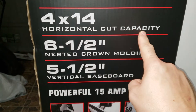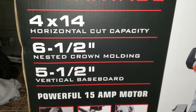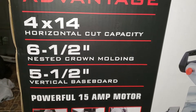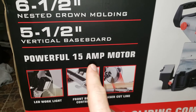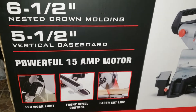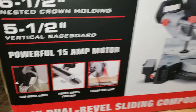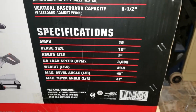For some basic stats, it can do 4 by 14 on the horizontal cut capacity, six and a half inch nested crown molding — and we're going to be putting some crown molding up in the house a little bit later. It also does five and a half inches on vertical baseboards, which is pretty great. You do need to make sure you are on a 15-amp circuit so you don't trip it, so make sure you are on a 15-amp plug to take full advantage of this.